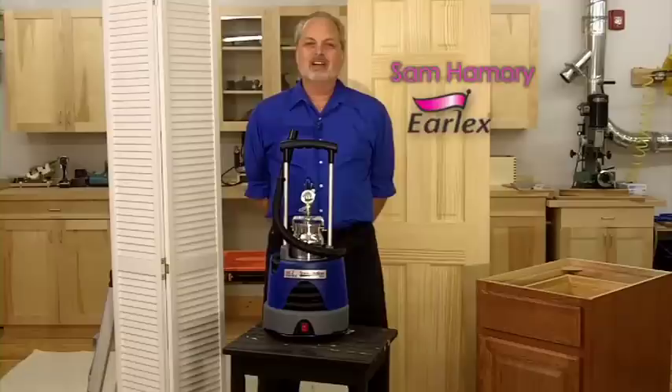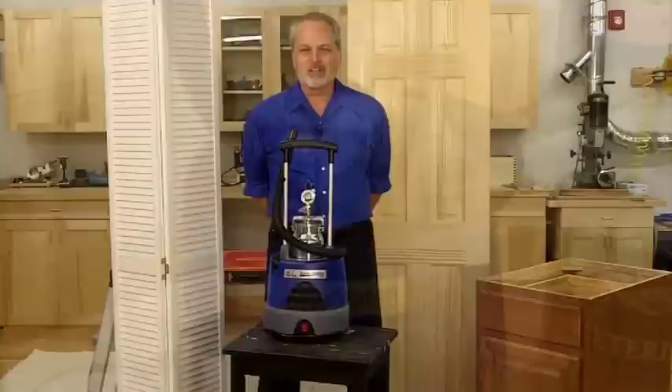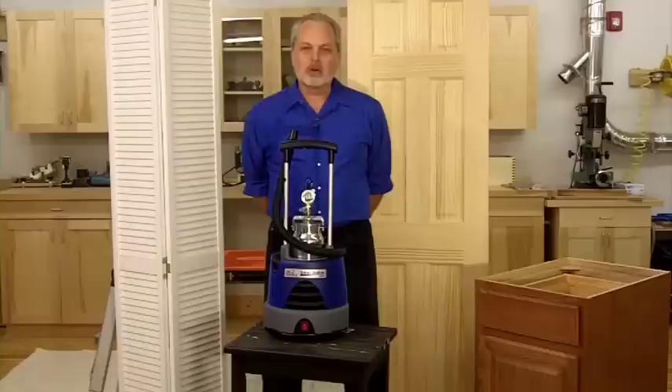Hi, I'm Sam Hamry with Urlex. I've been a custom cabinet maker and furniture maker for over 25 years. I've designed, finished, and installed thousands of kitchens, bathrooms, wall units, and entertainment centers, and I've joined up with Urlex to help bring you the best spray systems available today.